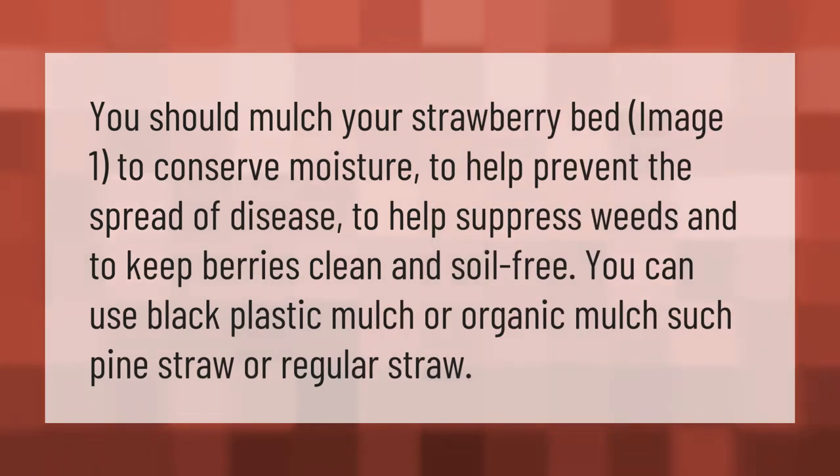You should mulch your strawberry bed to conserve moisture, help prevent the spread of disease, suppress weeds, and to keep berries clean and soil free. You can use black plastic mulch or organic mulch such as pine straw or regular straw.